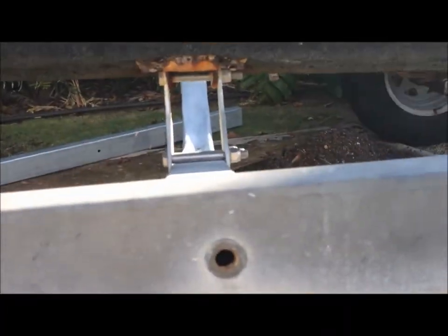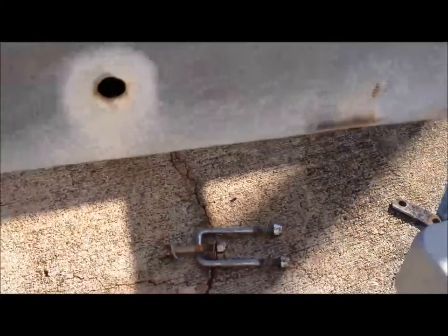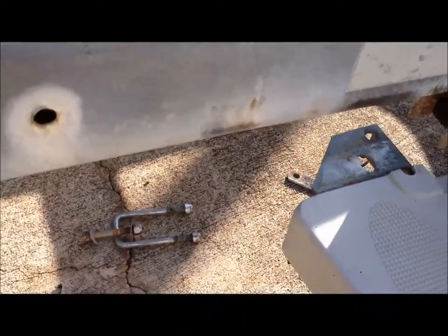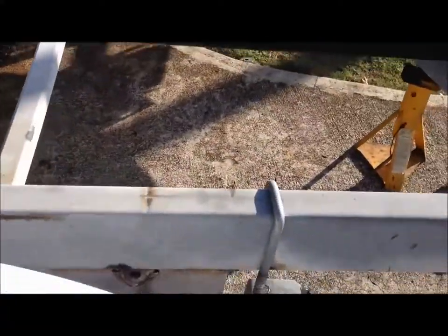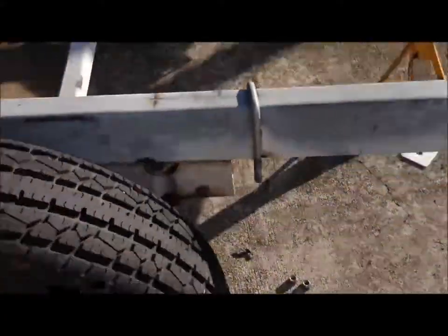There's a bolt here on the crossbar — take that out. There are bolts that hold on your fenders; I've already taken those out. The U-bolts are down there on the ground — those are relatively new too because I replaced the fender brackets a couple years ago, so those are in good shape. Once you take those off, the fender just drops down and lifts off.